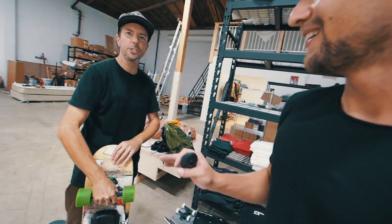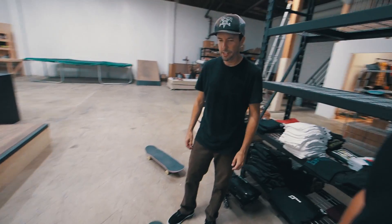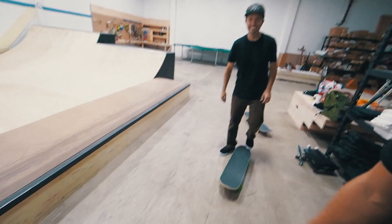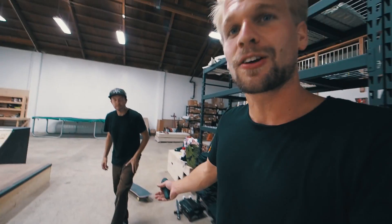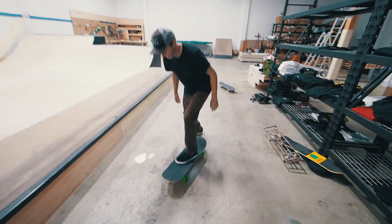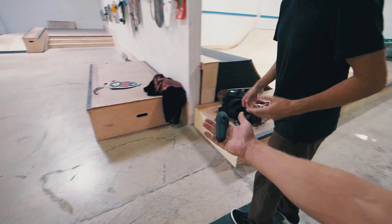You know what guys, lights are on — this is good. If you destroy it, you're gonna pay me for a new board. Yeah, sounds like a good plan. I feel like it's gonna handle a kickflip. Can I have an Ollie first?